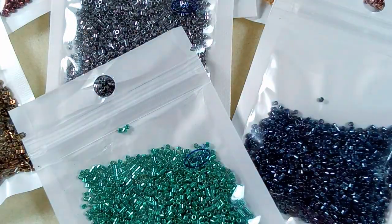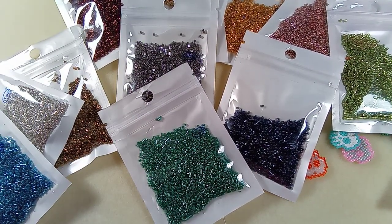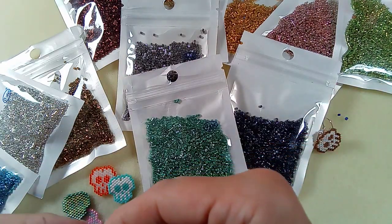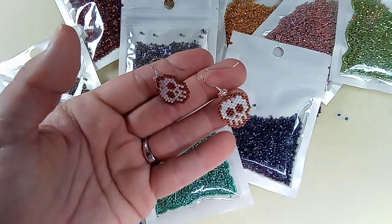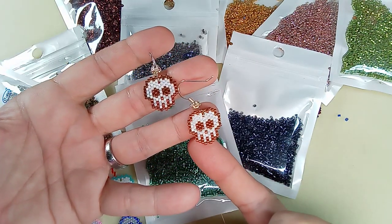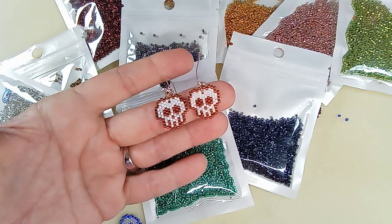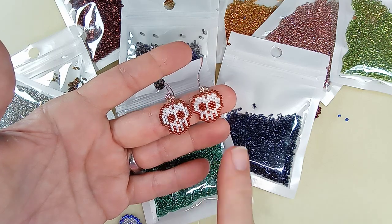That is my review of these awesome beads - they came out really cool. Definitely check them out and I'll post the link for that store. Did I show you these earrings I made? There's a video I just put out on these. Funny thing - I must have used two different color beads because they're slightly different from each other. Thank you very much, see you in the next video, take care everybody, bye bye.